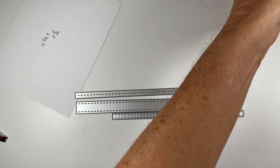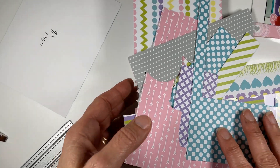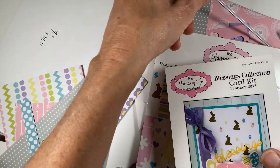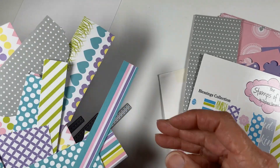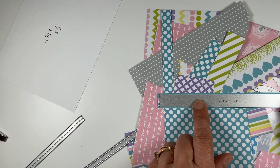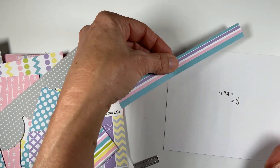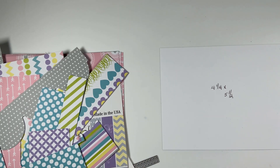I'm going to cut strips from this paper pad from Stamps of Life — it's about five years old, from February 2015 — and I have all these scraps. It's such a pretty paper that I thought I'd cut out all these little strips and adhere them diagonally to the cardstock. Once cut out, I'll layer them all the way down and see how that looks.